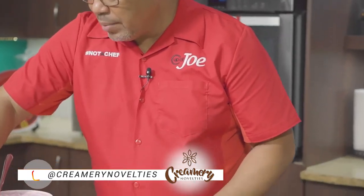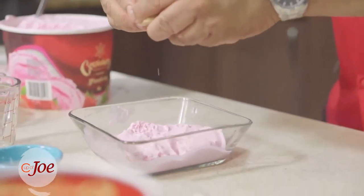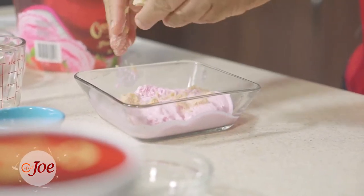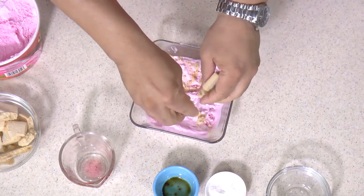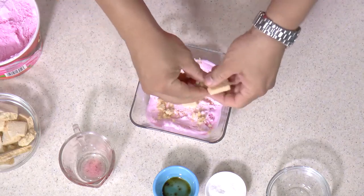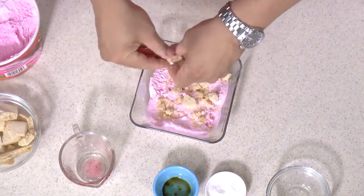And then your favorite cookie — I like a shortbread. So you kind of just layer that shortbread cookie in. When I'm having Creamery ice cream I love to do cookies. I'm a cookie and ice cream kind of guy.